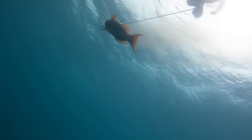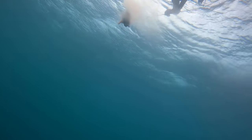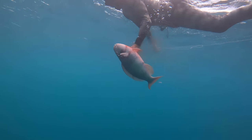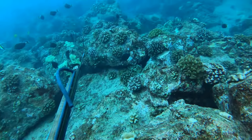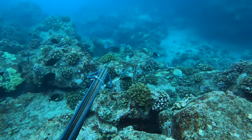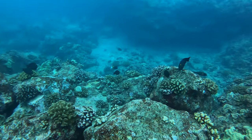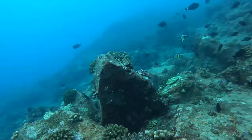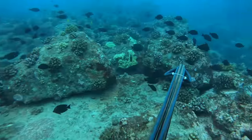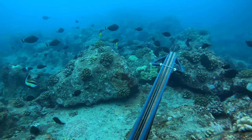Right after that we went back in shallower and Jordan got this really nice size uhu right here. The water was super murky — it looks not too bad on camera but it was super super murky. So we moved spots to a cleaner area. I had an uhu come in right here but I don't know why I didn't take the shot in the moment — maybe I thought he was moving too quick or something.